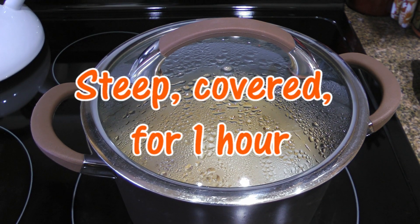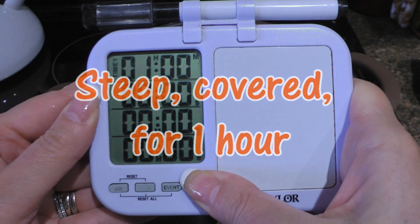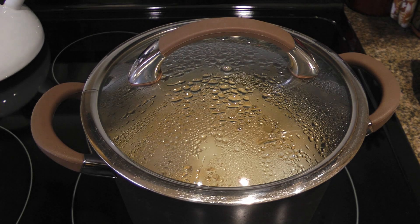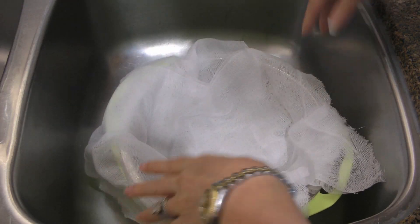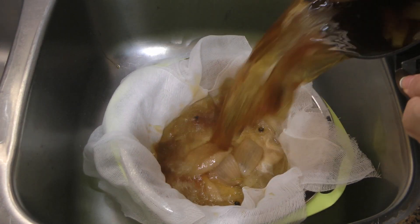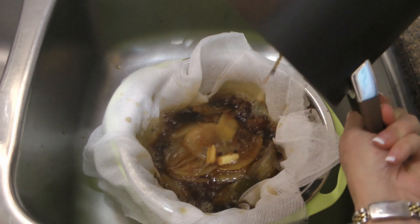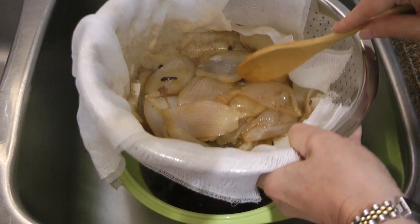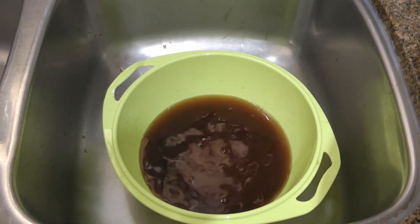When time is up, we'll turn off the heat and let the mixture steep for one hour with the lid on. Sixteen minutes later, we'll strain the mixture into a colander sitting over a bowl that has been lined with cheesecloth. And be careful, it's still pretty hot. We'll discard the solids and set the liquid aside.